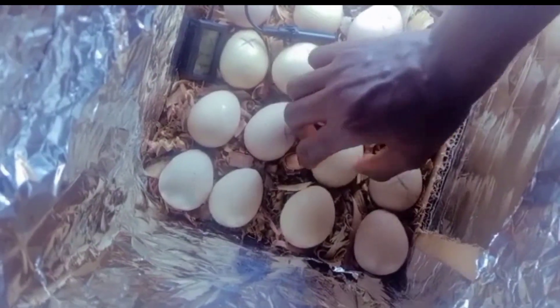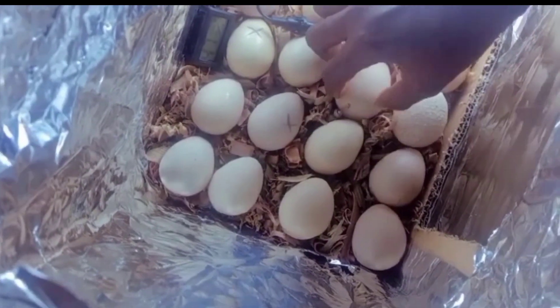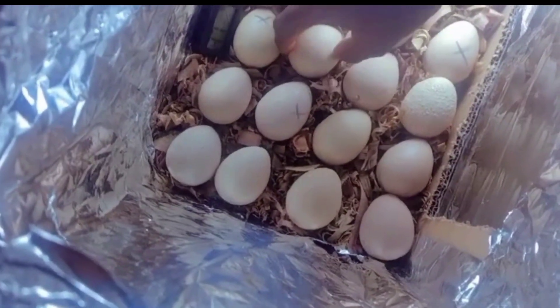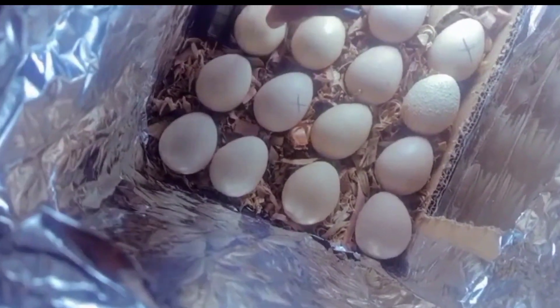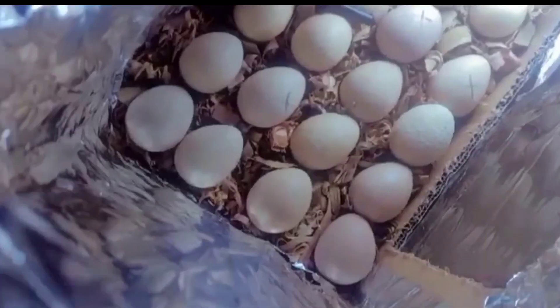The last thing I did was to place my eggs inside. These are actually guinea fowl eggs, but you can use any other type of egg. Please note that humidity and temperature are very important factors in incubating eggs.